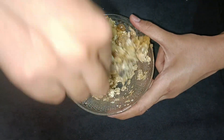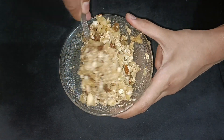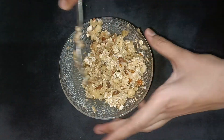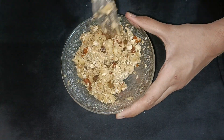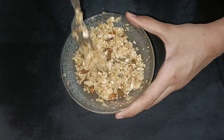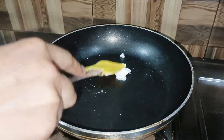Like we make ladoo or burfi type, it will get that shape. I will mix it well. If you don't want to add nuts, you can skip the nuts. The main ingredients are just two. What is apple? I will add butter.